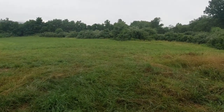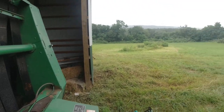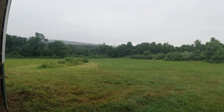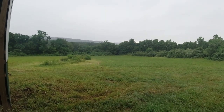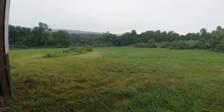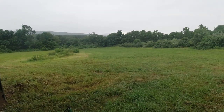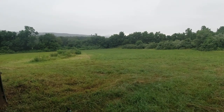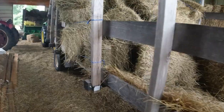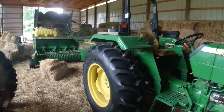I baled the hay and as the lightning got closer I picked up my speed a little bit. We finally got it on the wagons — we had two wagons and really a third one, which I'll show you here in a minute. Right about the time we quit, I put the baler in transport and drove around the side of the barn.